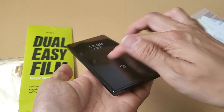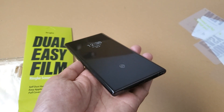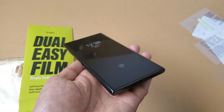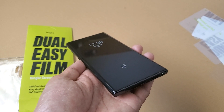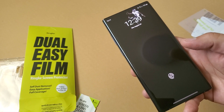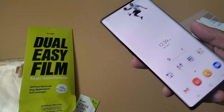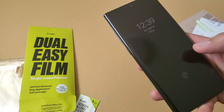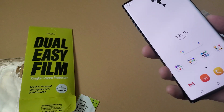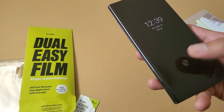You can see my fingers gliding on it because it doesn't have that tacky feel. The Rinky Dual Easy Film — I will put a link down in the description below. And just for fun, let's go ahead and test the fingerprint scanner as well. With the screen protector on — it doesn't impact the ultrasonic fingerprint scanner either.